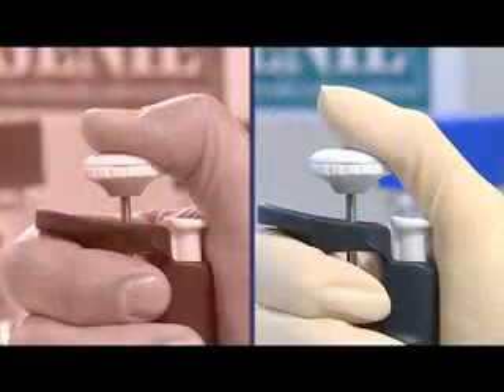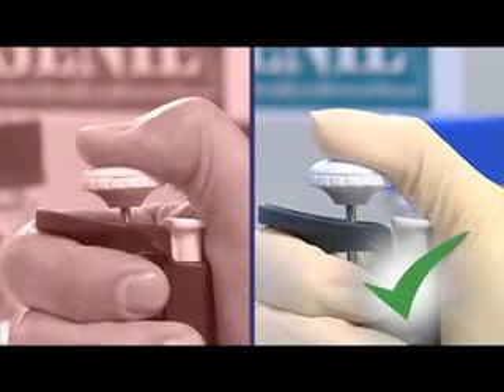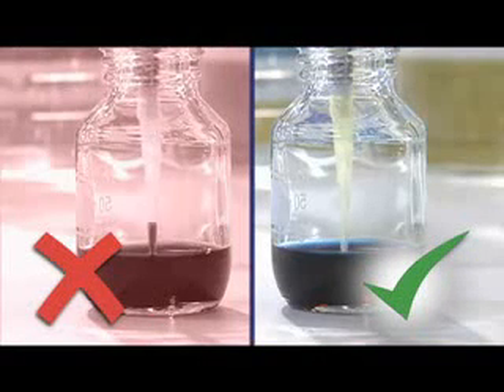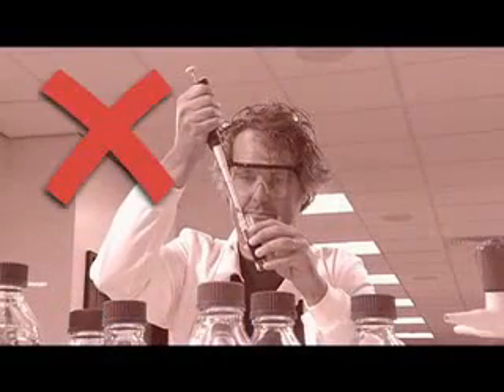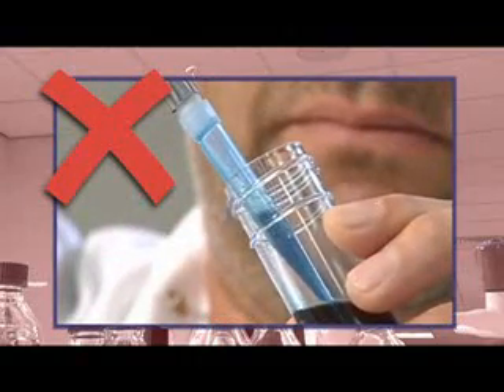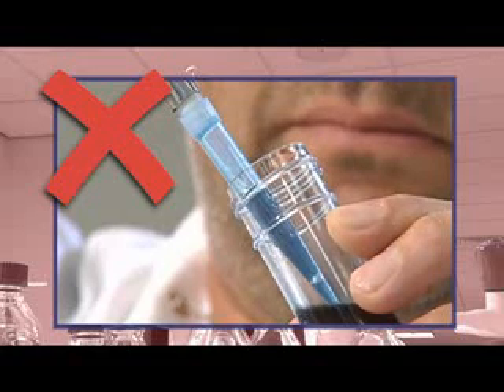When pushing down the push button to take up a set volume of liquid, don't push past the first stop. If you push past the first stop, the volume you then take up will be too large. When taking up liquids, don't simply let go of the push button. The liquid can be sprayed around the inside walls of the tip and up into the pipette body, causing inaccurate volume dispensing and pipette contamination.